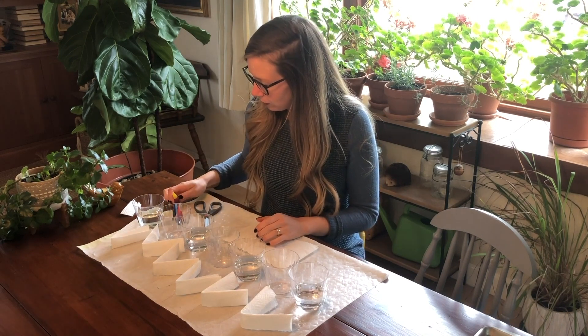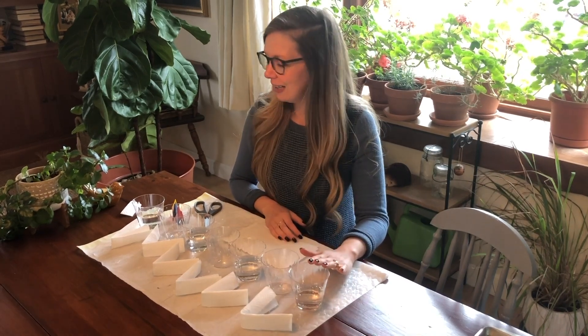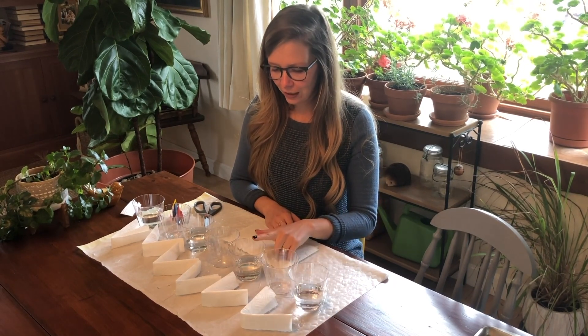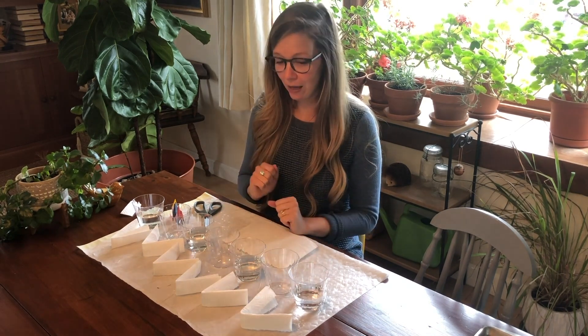You'll do a little bit of prep to set up for this science experiment. Find seven cups and starting with the first one, put water in every other cup. So I have water in cups one, three, five, and seven, and the other cups you're going to leave empty.